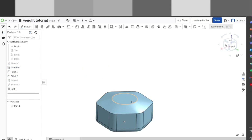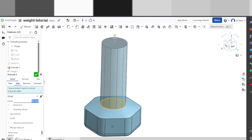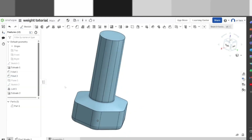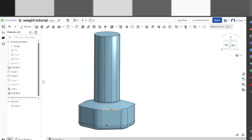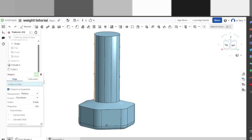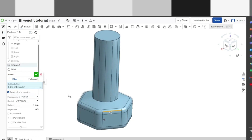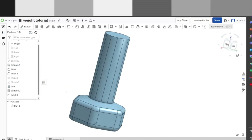We're going to extrude this up by 80 millimeters — that's quite a lot. Everything looks good; that's part of the weight done. I also forgot there is another fillet here, so I'm going to add that in — I forgot to add that to the measurements. We're going to click that one and set it to 5. Very nice — there we go, that is one side.